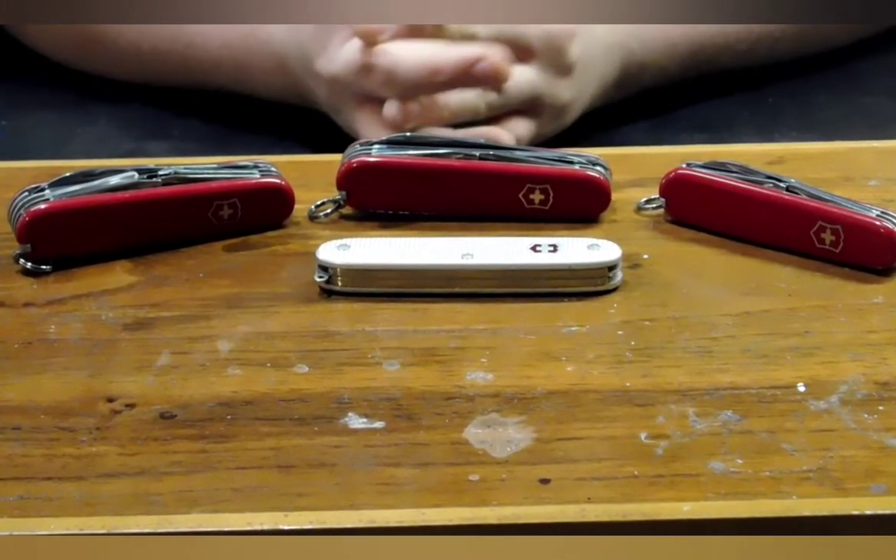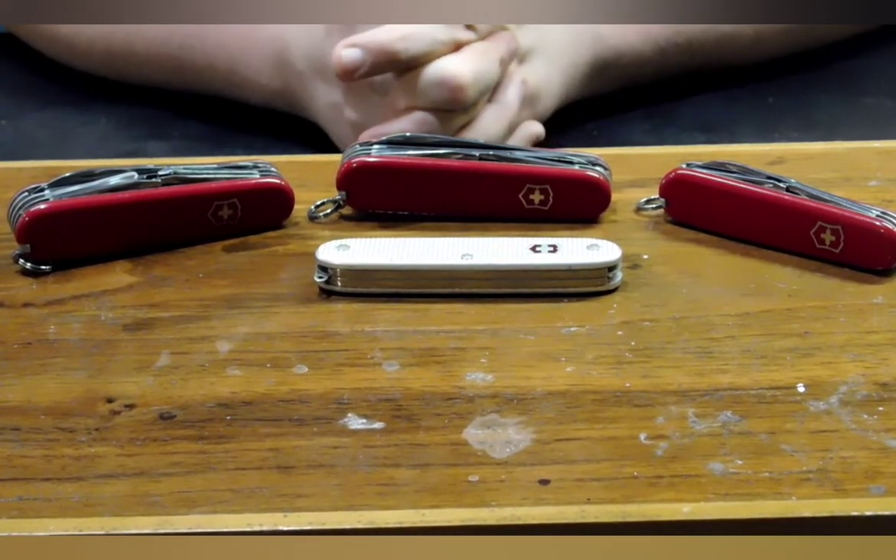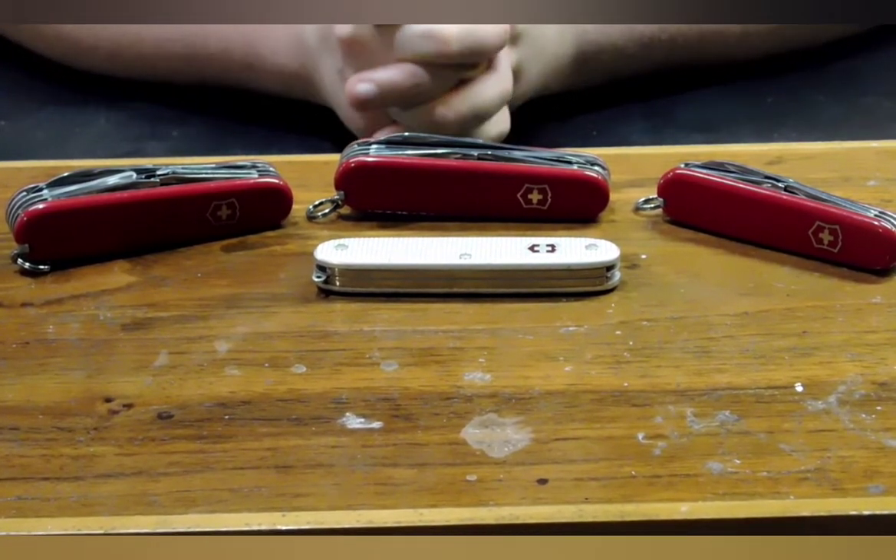How we doing today, boys and girls? It's your boy, Ironwings3187, coming at you with another knife review. Well, in this case, I think it's more of a four-knife review.